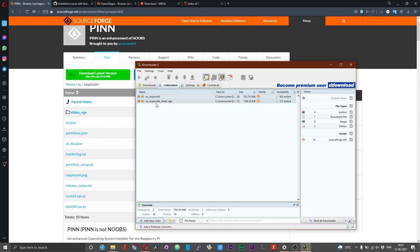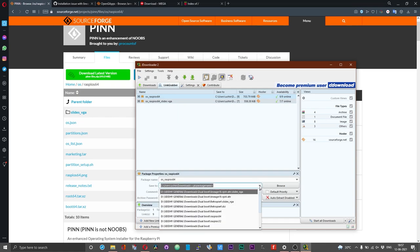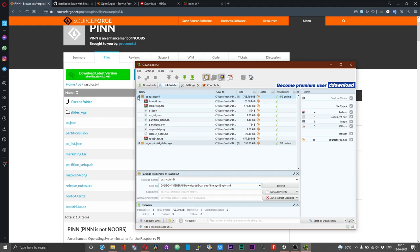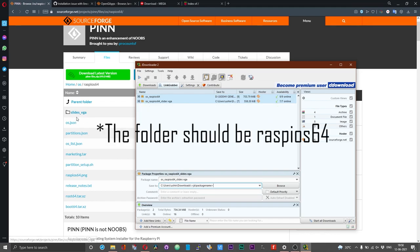Now the files have been parsed and you need to assign the directory or folder where you want the files to be downloaded. The first set has all the necessary files, and in the second package you have a couple of images used by PINN while installation is being performed. All these images go under the 'slides_vga' folder. I have assigned the path as 'lineage18_rpi_atv' and for the slides folder it will be 'lineage18_rpi_atv\slides_vga' — a subfolder within the Lineage OS folder. Before you start downloading, make sure auto-extract is disabled.